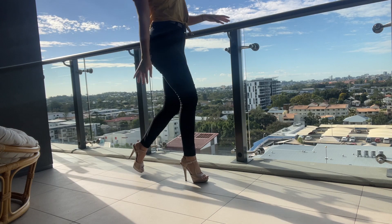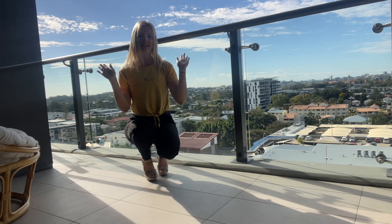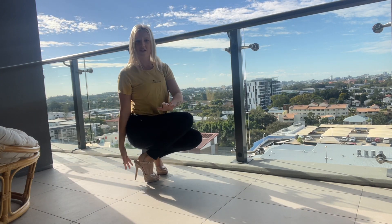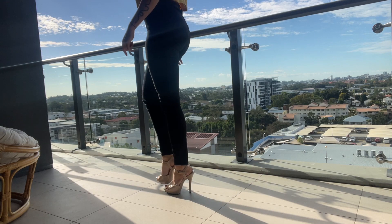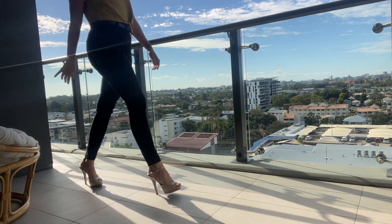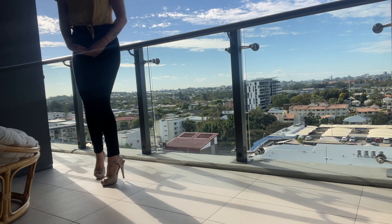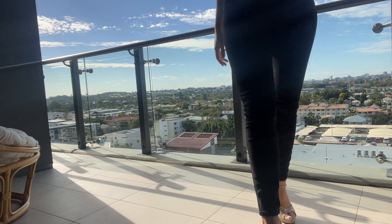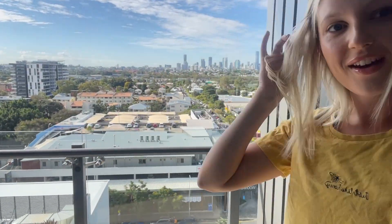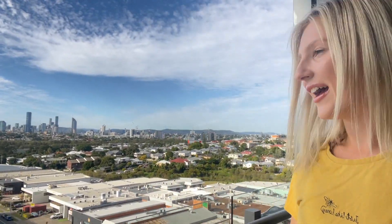I feel super sassy when I walk in these — it's very cute. They're very easy; you can squat down if you need to. Very comfortable, I find. Look over the balcony — see what's going on. You guys have to see my view. Look, here's Brisbane City! For everyone who currently can't travel, this is as close as you'll get to Brisbane.